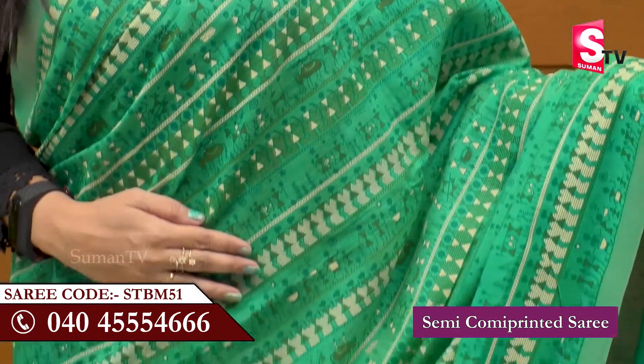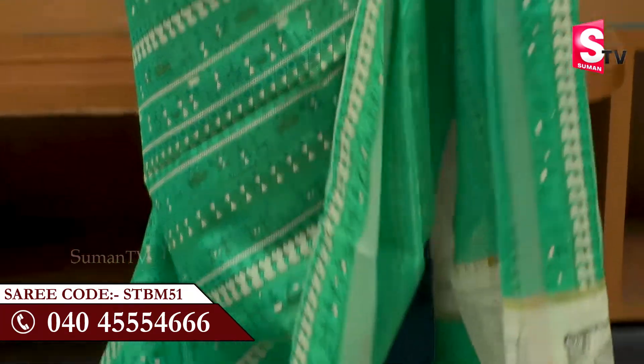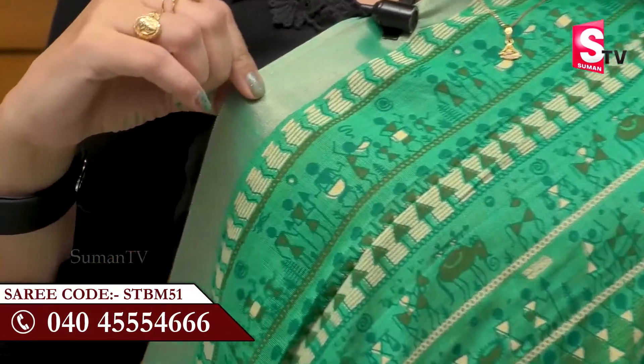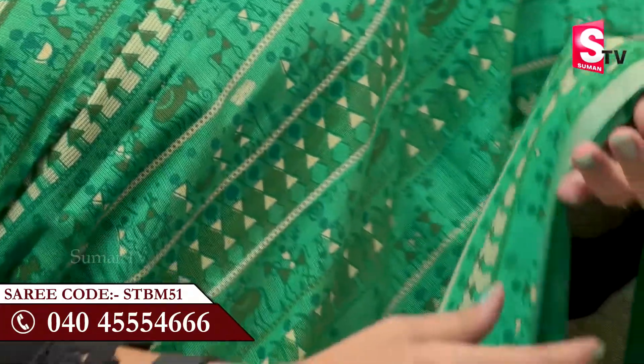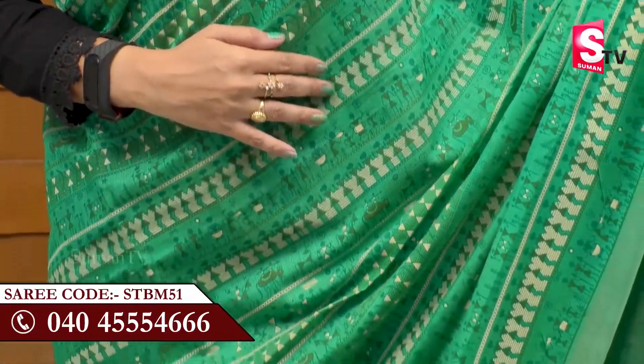The green color sari is the first sari design. It is a tribal design with a traditional look. The sari is green and cream color.